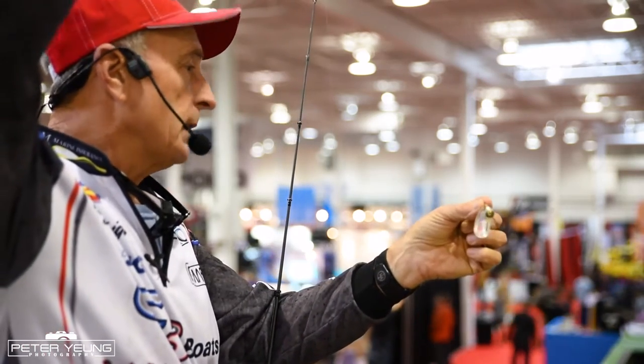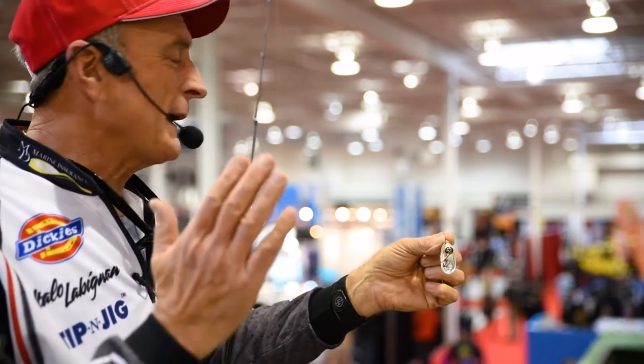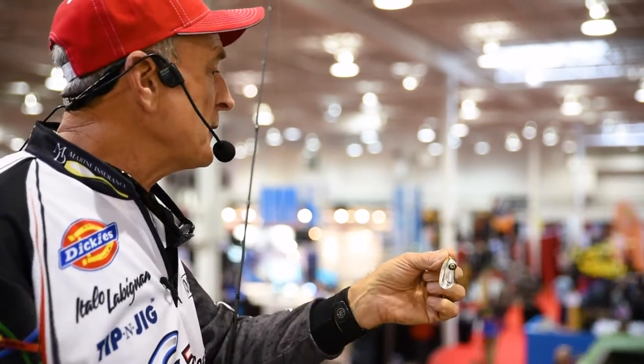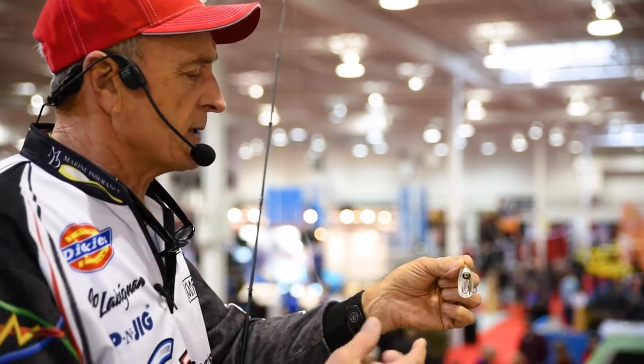How many of you use spinners? I use spinners all the time. As a matter of fact, they're one of the oldest lures — they probably go back about 70 years. A lot of people don't use inline spinners anymore because there are spinner baits and all kinds of other lures on the market, soft plastic and hard plastic.